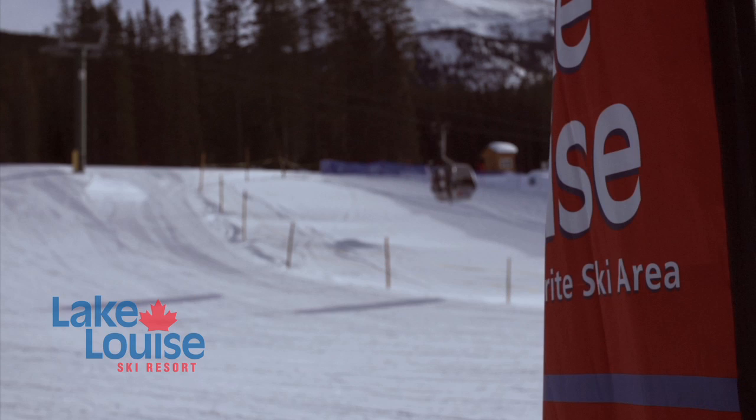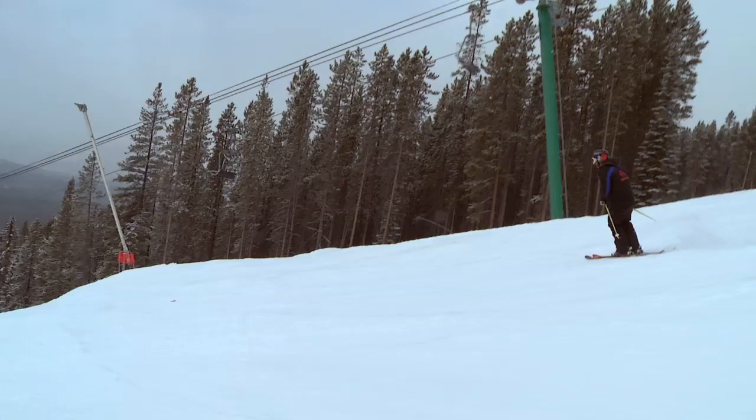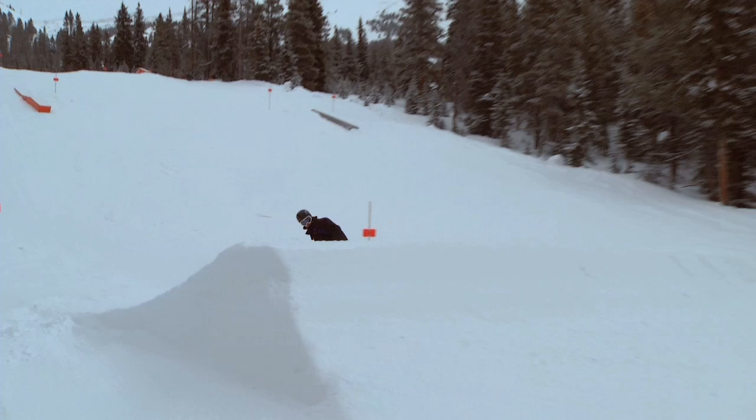Now this is how it's done. My name is Andrew Taylor, I'm the Terrain Park Supervisor here at Lake Louise.